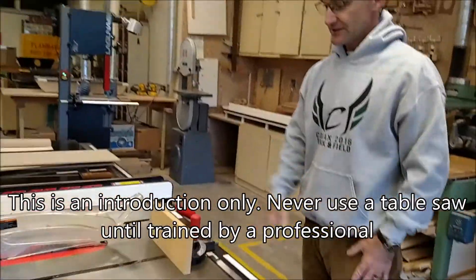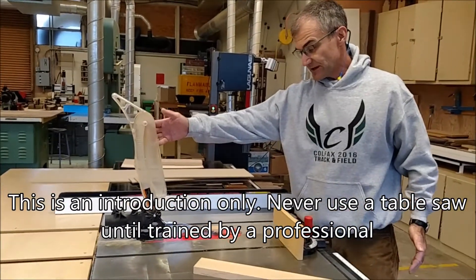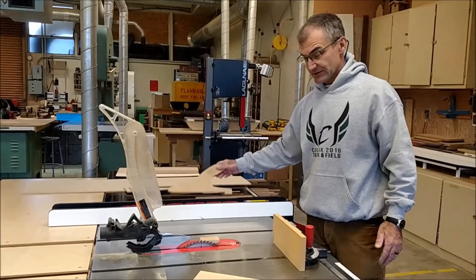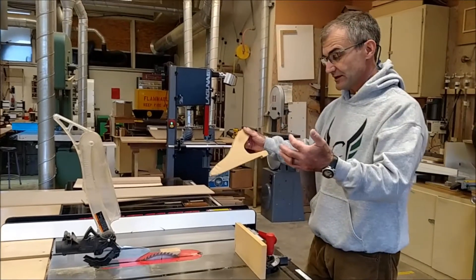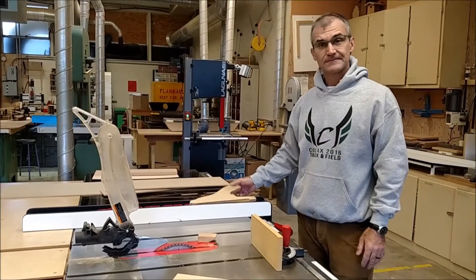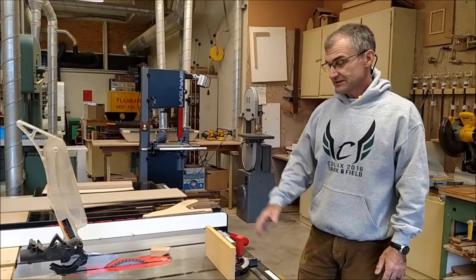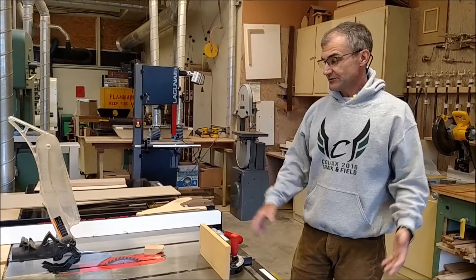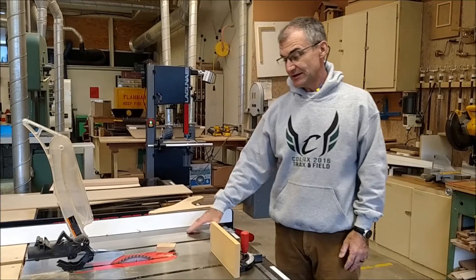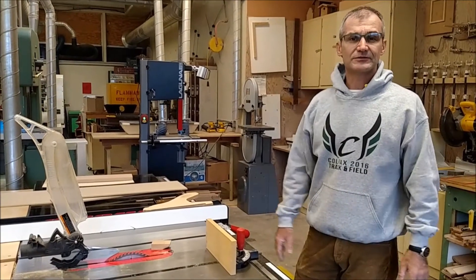Two primary ways to get hurt with this tool: one is getting cut — fingers are never close to or in line with that blade. Number two is getting hit with a kickback — you prevent that by never creating binding situations, so never use the miter gauge and the fence together. It's a fantastic tool, really safe if used properly. It's kind of the workhorse of any shop — you could make a whole set of cabinets using only a table saw and a router. Most useful, most versatile tool, and really safe if used correctly.